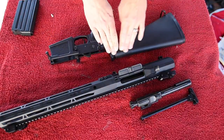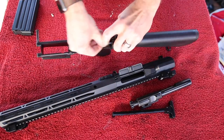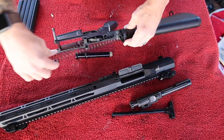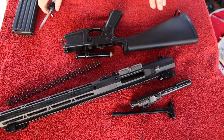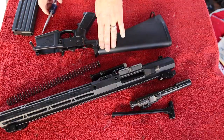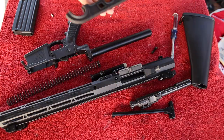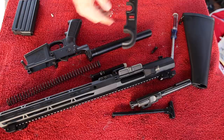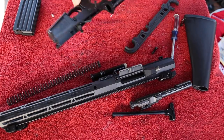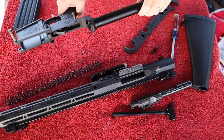The first thing we're going to work on is the buffer tube, spring, and buffer. To remove your buffer, push down this little spring detent and it'll pop right out. Work it all the way out, then pull out the spring as well. I have a full-length rifle stock, so I just need to slide my rifle stock off. If you have a carbine or pistol-length buffer tube, you'll need to remove your castle nut using an AR armorer's wrench. And don't do what I just did — make sure you hold that spring and plunger down when you're undoing this.